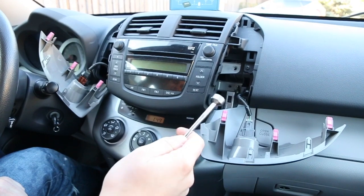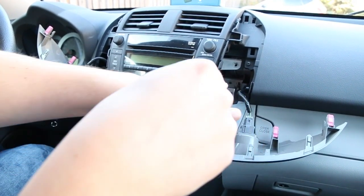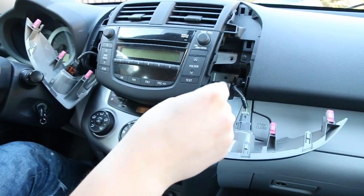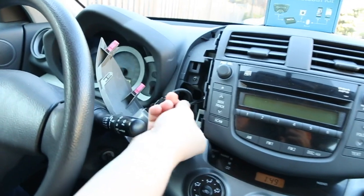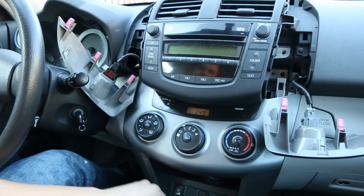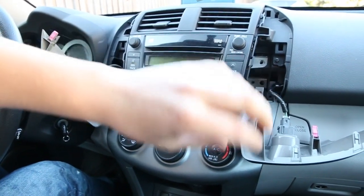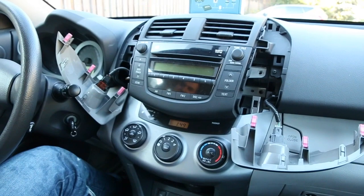I mentioned at the beginning of the video that you're going to need some sort of magnet, and this is for these bolts that are down there. As you can see it's very hard to reach them, but if you have the magnet — same on this side — you can just pull them out. Just be careful not to drop them behind the radio, as they can get at the bottom and start rattling once you start driving.